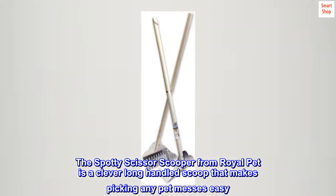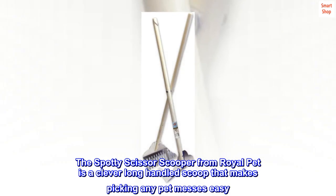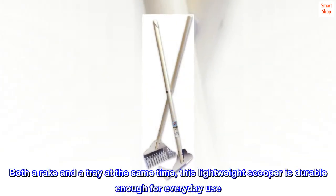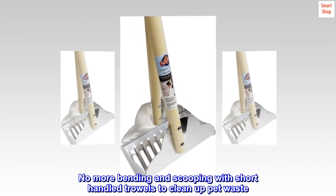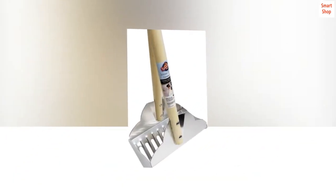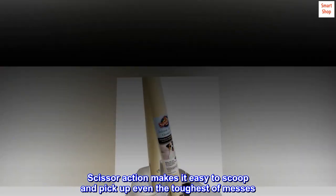The Spotty Scissor Scooper from Royal Pet is a clever long-handled scoop that makes picking up any pet messes easy. Both a rake and a tray at the same time, this lightweight scooper is durable enough for everyday use. No more bending and scooping with short-handled trowels to clean up pet waste. Scissor action makes it easy to scoop and pick up even the toughest of messes.